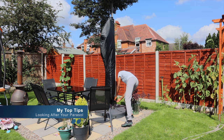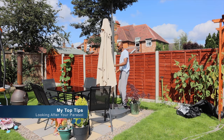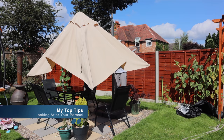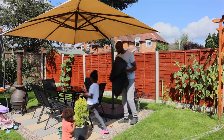I do recommend that you get a cover for your parasol, especially going into the winter months — it also helps keep bugs and insects away when it's not in use. I must stress this tip: whenever you're not using the parasol, I highly recommend that you close it down. It's a massive umbrella and the last thing you want is to leave it up overnight — a strong wind could break it to pieces. I left mine up overnight once and it got so windy that I had to come out of the house at night to close it down.